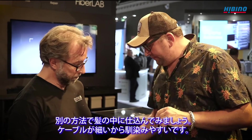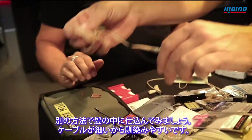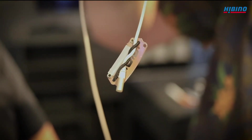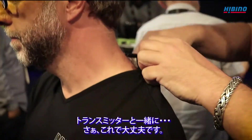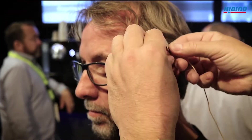Let's hide another one in your hair because the cable is that thin, it's easy to hide in your hair. You have the clips — put it on this side, and there we go with the transmitter.